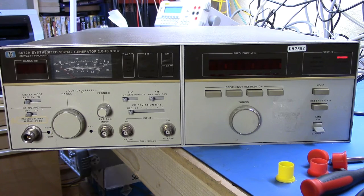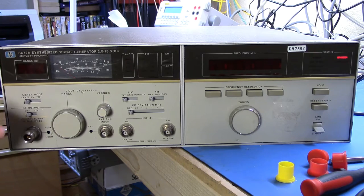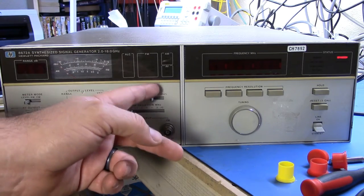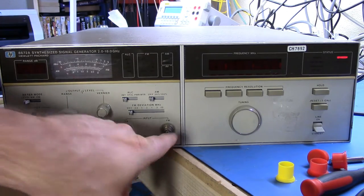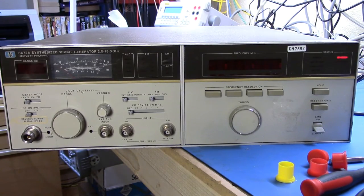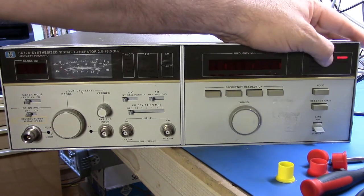The 8672A is a synthesized signal generator that goes from 2 GHz up to 18 GHz, so it's a perfect companion for my 8657B that goes from 0 to about 2 GHz. This guy does pretty much the same sort of thing — it has a wide output level range, we have the ability to control modulation — AM, FM — and we can input signals to control that modulation, then set our output frequency and get a signal.